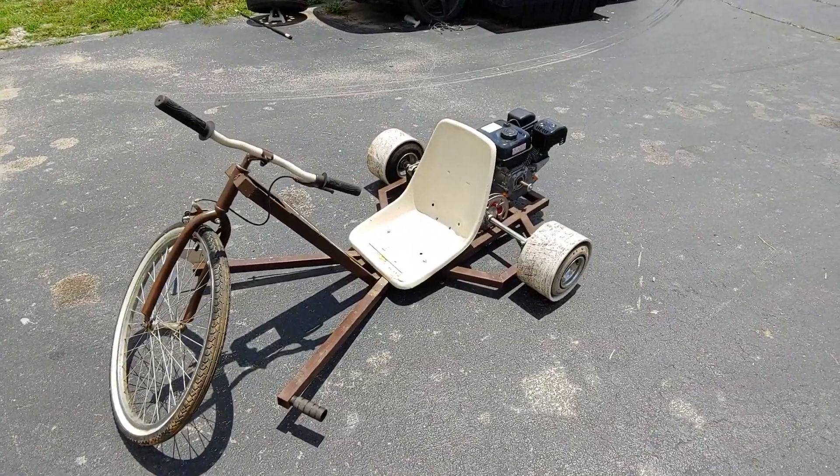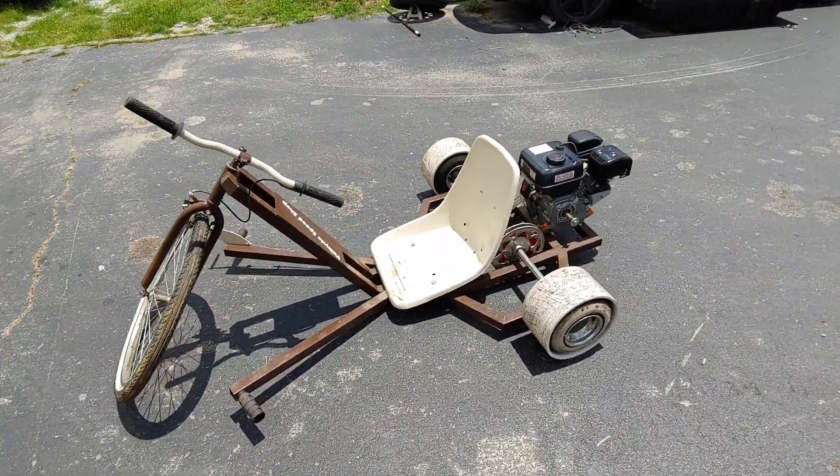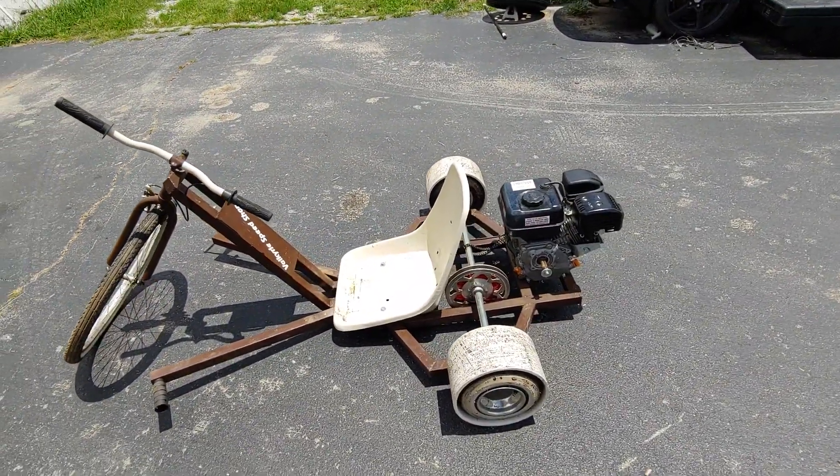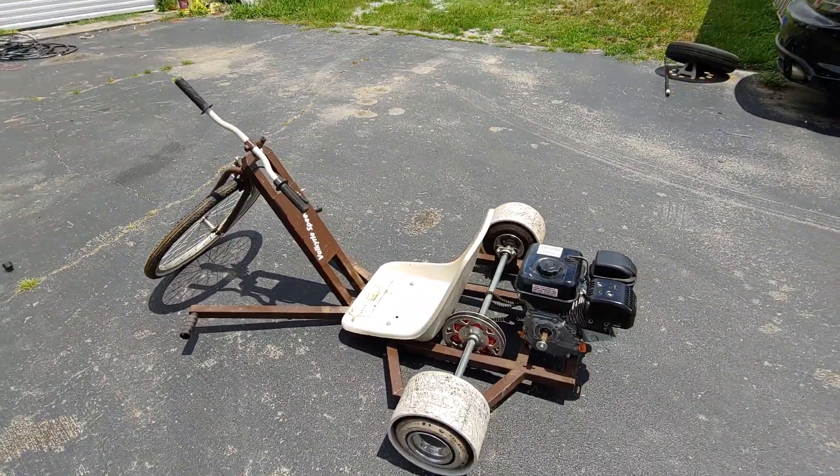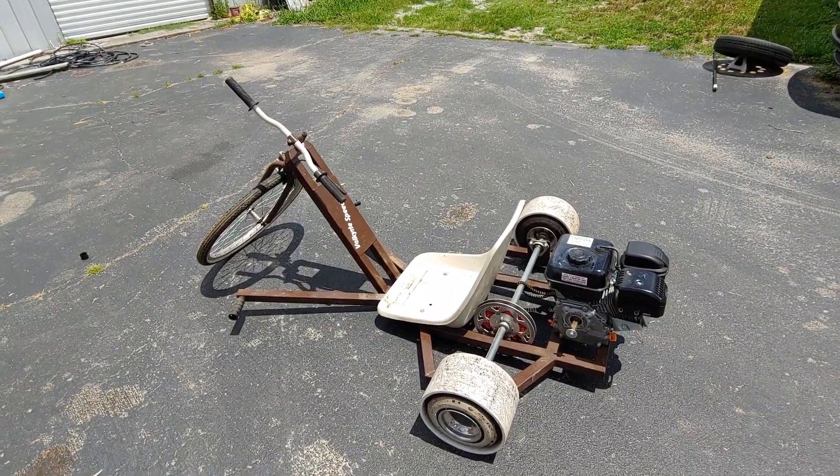Alright, just wanted to give you guys a little preview of the drift trike. We're going to try and get a clutch on it and maybe do a little work to the engine this week, but definitely get a clutch on it, ride it around, do some spinnies. Until next time, we'll catch you on the next video.